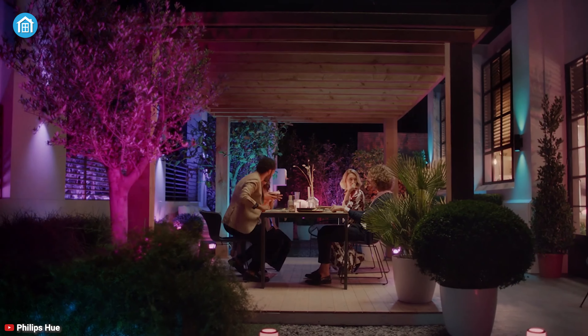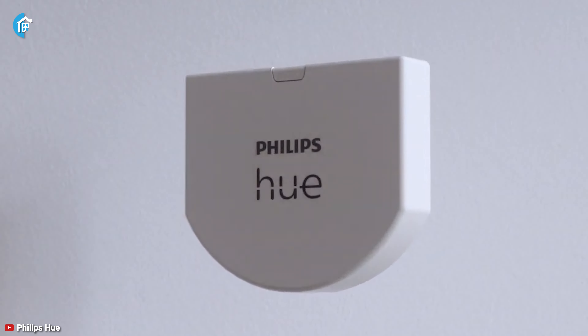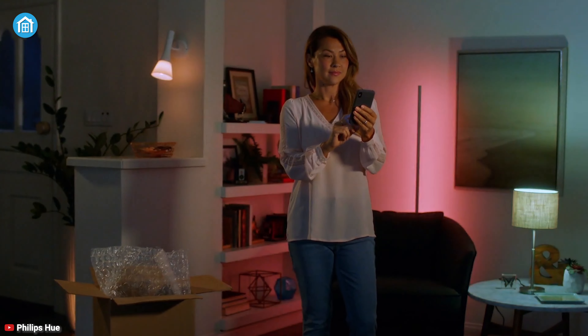Whether you already own a Philips Hue lighting system, or are in the initial stages of researching the smart lighting possibilities, Philips has to offer smart accessories just for you. Philips Hue is a great choice when it comes to adding smart lighting or any other smart appliances to your home.